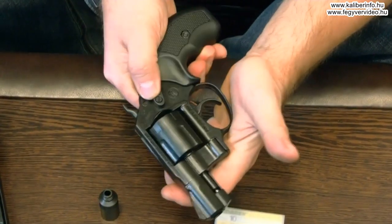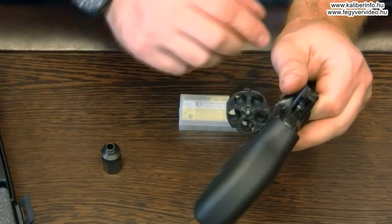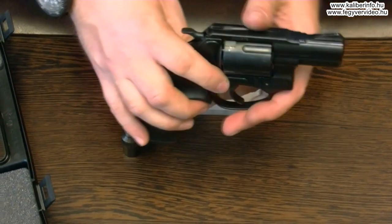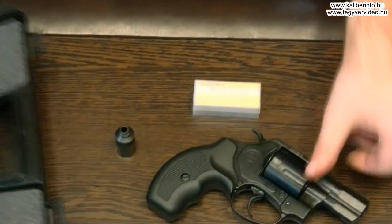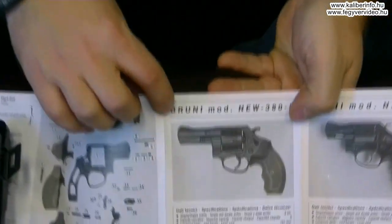A revolver 9mm RK kaliber, 5-tárós, illetve 3-tárós kivitelben is elérhető.